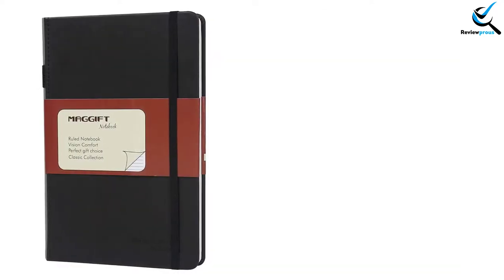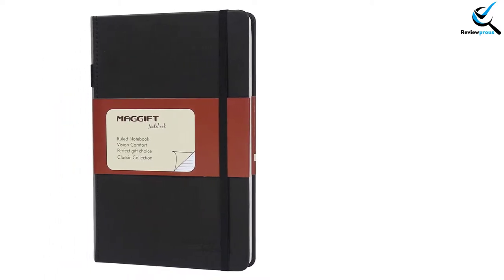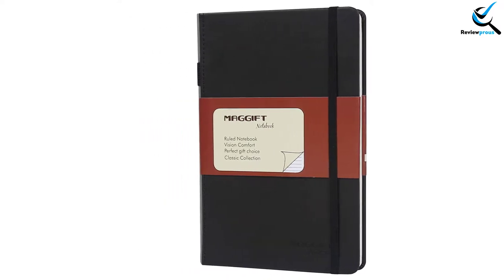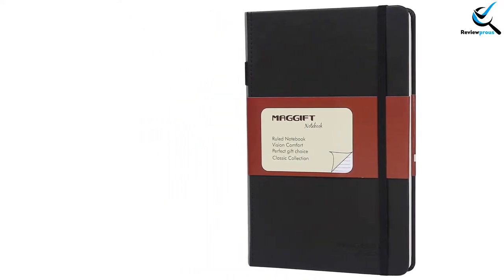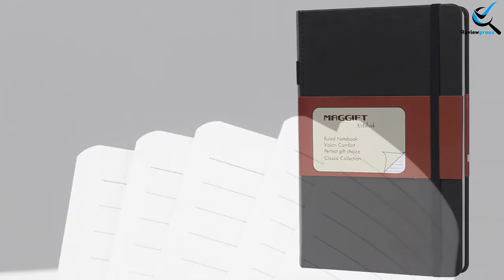Like to write or do a sketch of different activities? Then this notebook will be the best companion for you. The papers of the notebook are environment-friendly — they are recyclable, pollution-free, and have no fluorescer. If you have an allergy to dust, you should replace your previous notebook with it. There are 120 sheets and 240 pages in this notebook. You can write or do artwork on both sides, and ink will never bleed through the paper — each page stays mess-free.